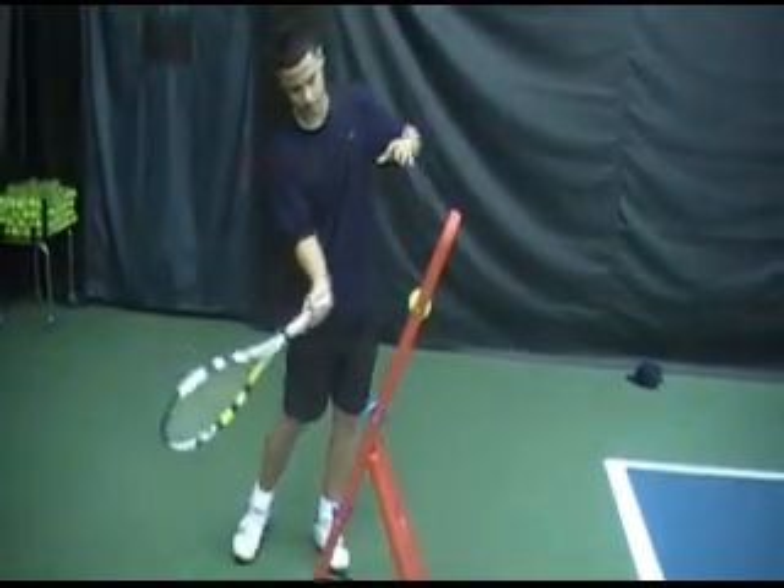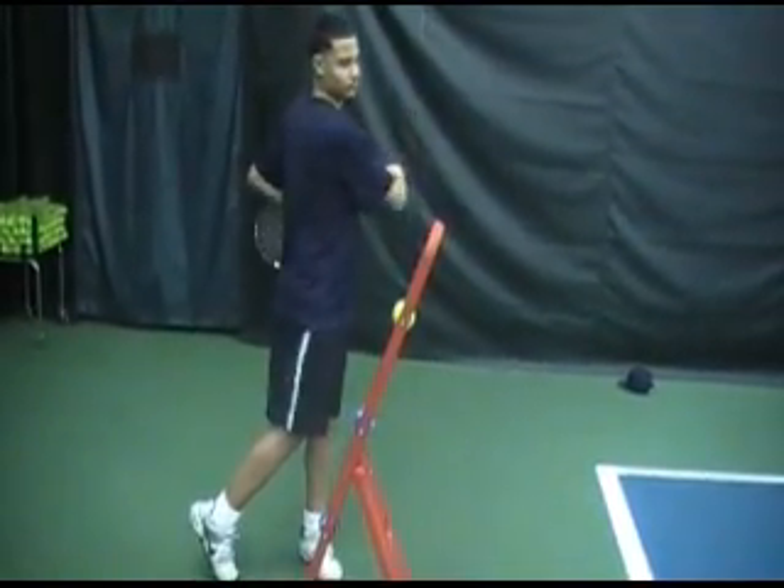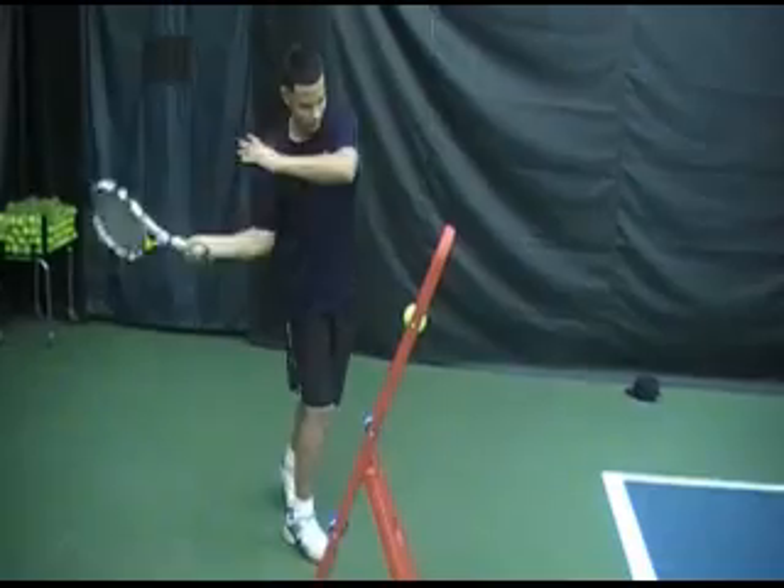Keep your eyes on the balls please. Now show me the open stance. Now Xavier is going to do the open stance forehand.